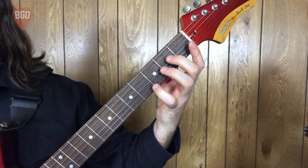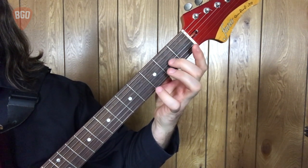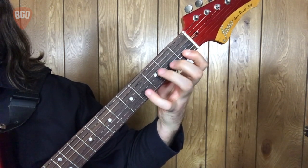Third finger, open fourth, second finger, open third, second finger, first finger, and then back down.